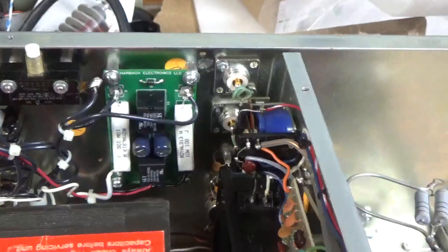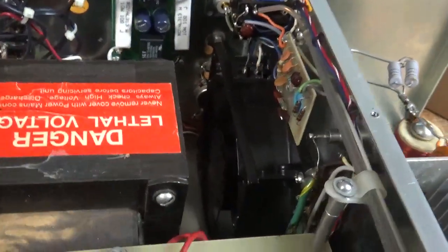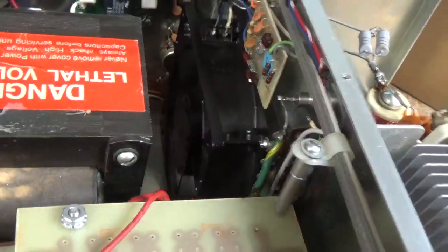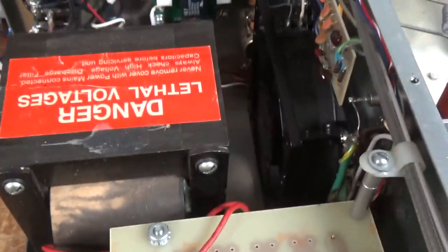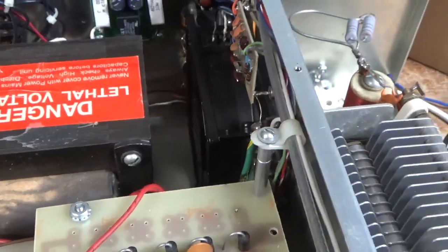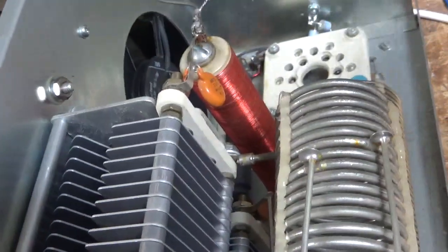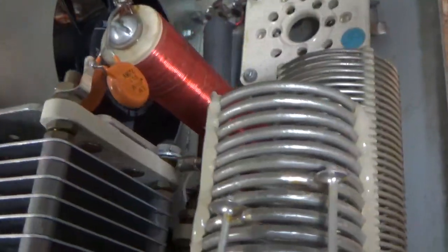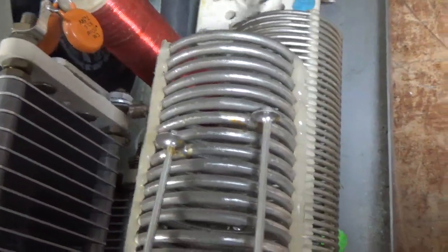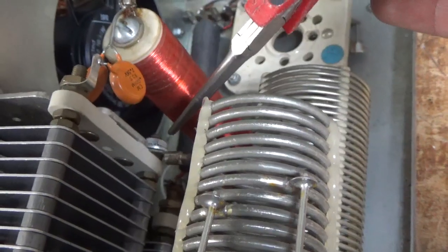Brand new SO239 connectors from Alan Bond at Max Gain Systems — cool guy, good company. New Zener diode; the old one was shorted. Zip-tied a bunch of stuff. It has the older style choke in here and it's in good condition so I'm leaving it alone. This nut right here was backed off and the tank coil was flopping up and down, so I put a washer and a cap nut on it — now it's super tight.